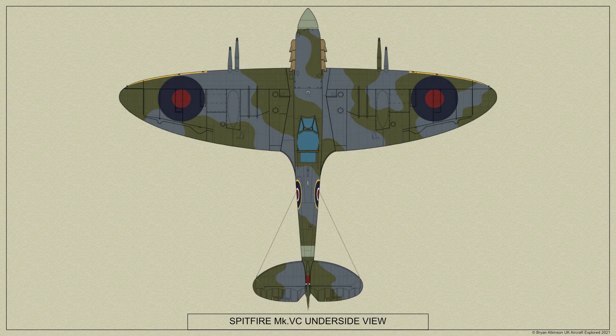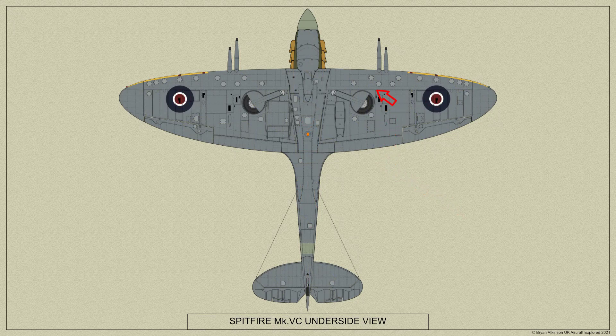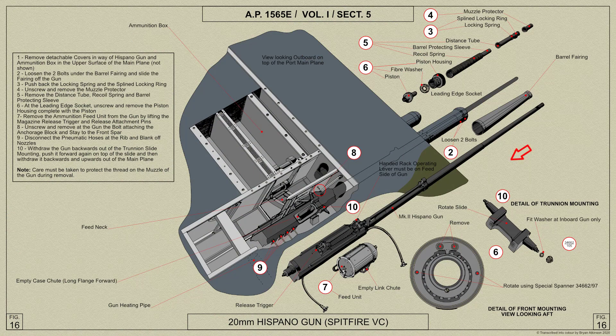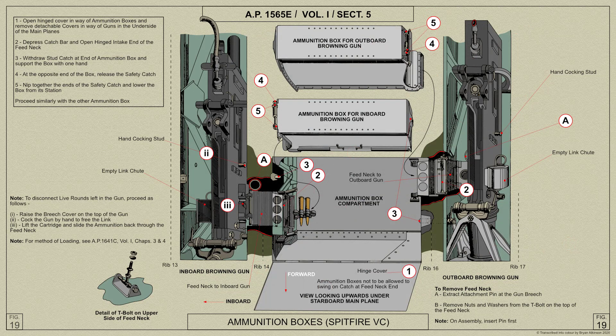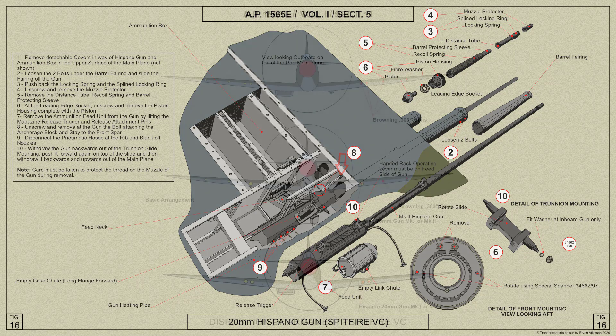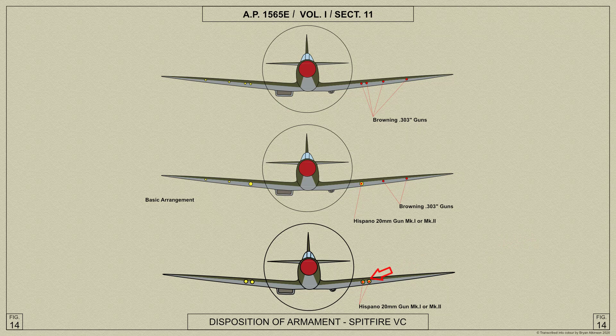In the Spitfire 5C the two Hispano gun mountings in each plane are situated between Ribs 8 and 10, immediately outboard of the main wheel unit recess. The ammunition boxes for the Hispano guns are built into the main plane outboard of Rib 10. Ammunition feed units Mark 1 are fitted to the Hispano guns. The arrangements for the two outboard Browning guns in each plane are similar to those for the outer pair of guns on the Spitfire 5A and B, but the mountings for the inboard two Browning guns are interchangeable with the Hispano gun mountings. When the four Browning gun and two Hispano gun arrangement is required, the inboard Hispano gun mounting is used. Hispano 20mm Mark 1 or Mark 2 guns may be mounted. The alternative disposition of armament for this aeroplane is shown here.